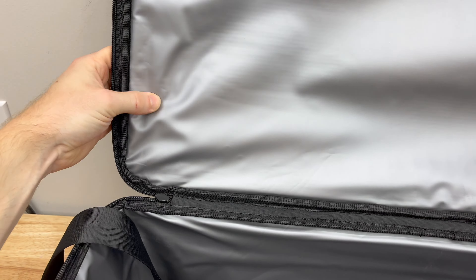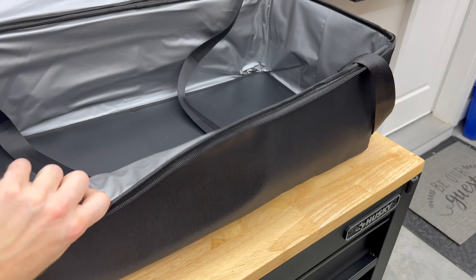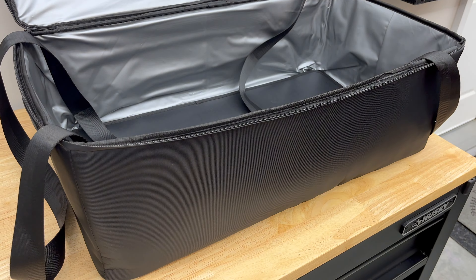Before stowing the bed back into its carrying case, I want to point out that this bag can also be used as a cooler and it's quite a large one too. The case is fully waterproof and insulated to store those cold drinks on road trips. The bed itself can be stowed in the frunk or the sub trunk and you can have the bag inside the cabin for easy access.